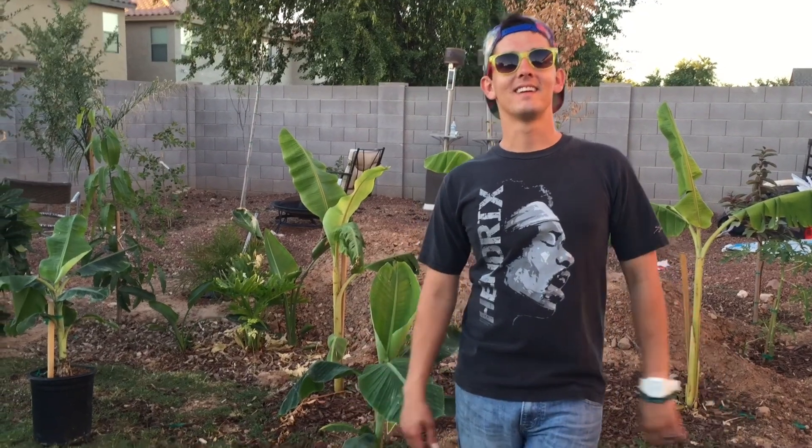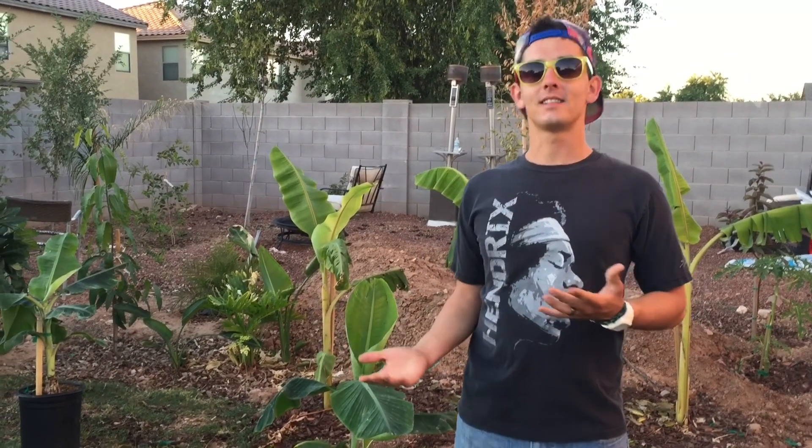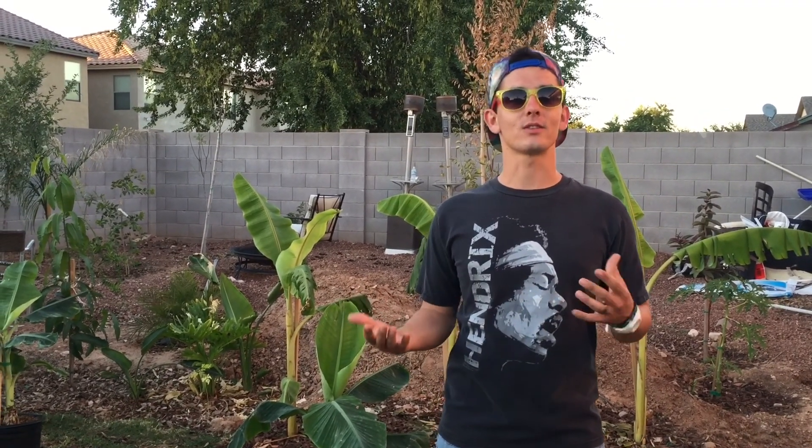Hey guys, it's Brandon and Alyssa. What's up everyone? Today we're gonna go ahead and show you our routine on foliar feeding our plants here. It's something that we do every two weeks. What it is, is we're going to be feeding the plant through the leaves. So let's go ahead and check it out.